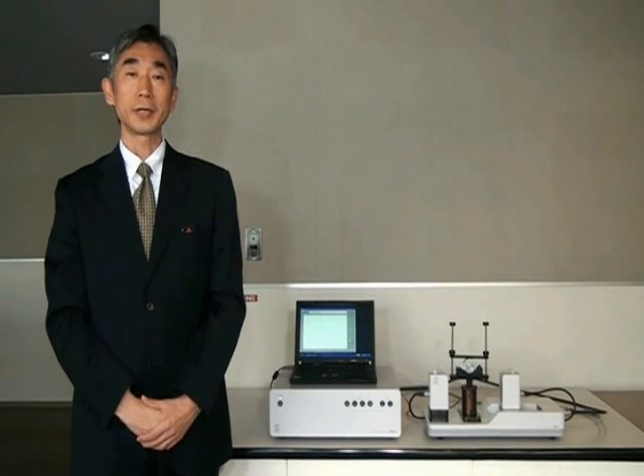The microstepper motor tester SMT2 is an instrument to accurately measure the torque-frequency characteristics of small and microstepper motors.